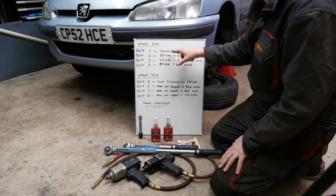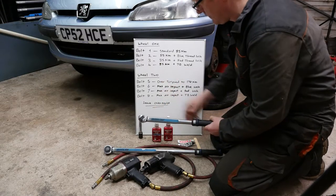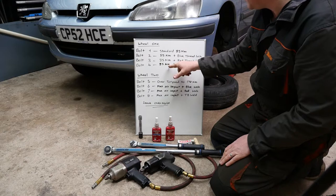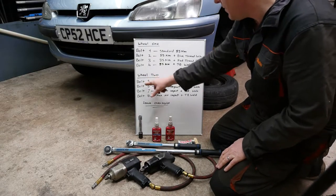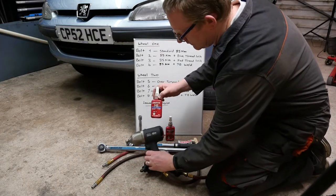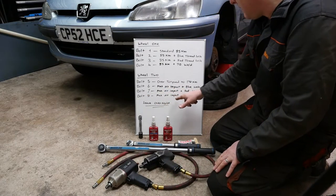Wheel one: bolt one is standard 85 newton meters. Bolt two is 85 newton meters plus blue thread lock. Bolt three is 85 newton meters plus red thread lock. Bolt four is 85 newton meters plus JB Weld. Wheel two: bolt five is over-torqued to 170 newton meters. Bolt six is maximum air impact plus blue thread lock. Bolt seven is maximum air impact plus red lock. Bolt eight is maximum air impact plus JB Weld.